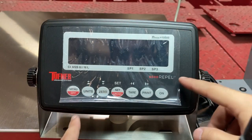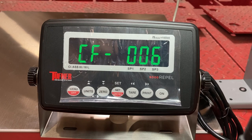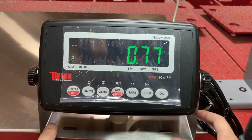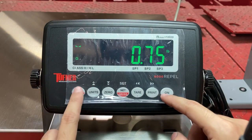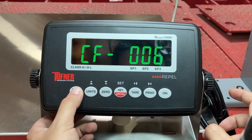This section is how to calibrate the 8000 Repel in this situation. It's already hooked up. You can see the weight on the indicator. Now we're going to calibrate — so turn off. Tap on the on/off button, and the tricky part is you're going to hold down the menu off button.